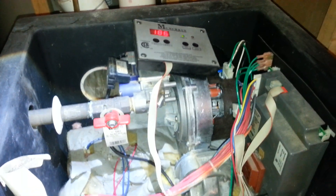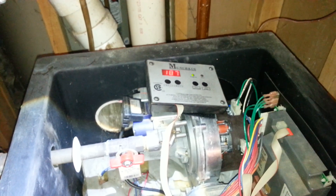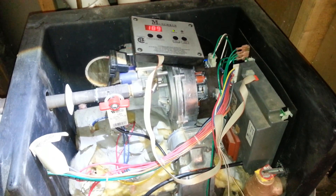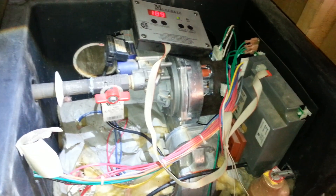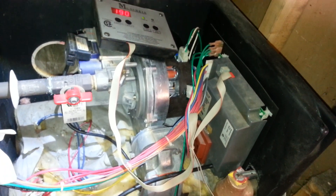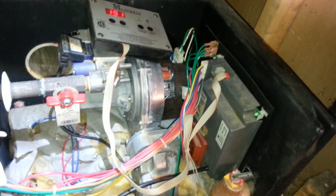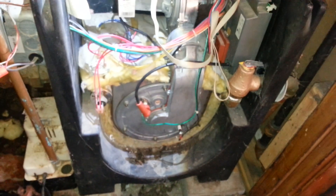Everything appears to be running. Last time I was here, it ran for quite some time and then went out on an F-13 code, so I'm going to make sure I stick around to confirm it doesn't go out again. Sometimes when they go out on an F-13, it could also be the control board. I don't want to replace any unnecessary parts, but most commonly it is the blower assembly on the Munchkin. Thank you for watching my videos.